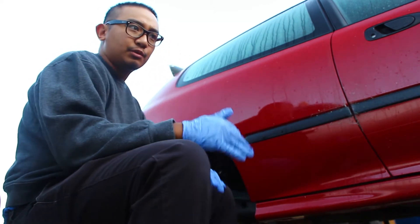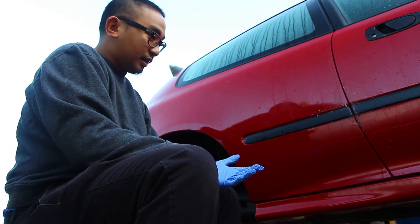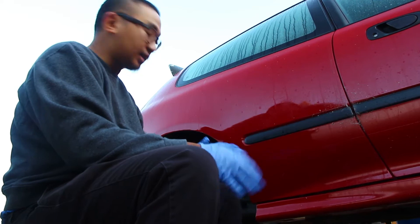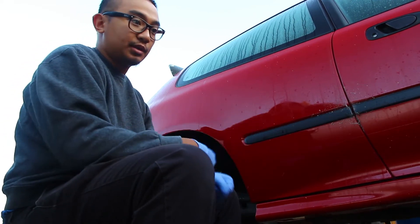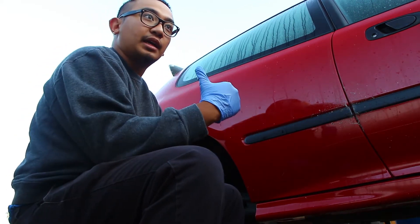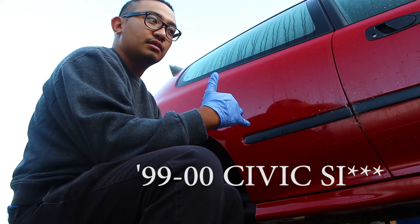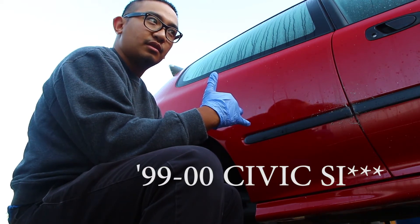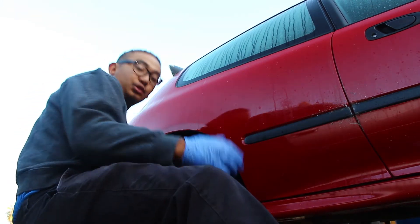I'm just gonna partially remove it and then fix the bushings, and then once the bushings are fixed - because I have to drop the trailing arms - I'm just gonna take out the whole emergency brake line and then install the ones from a 1999 to 2000 Civic.